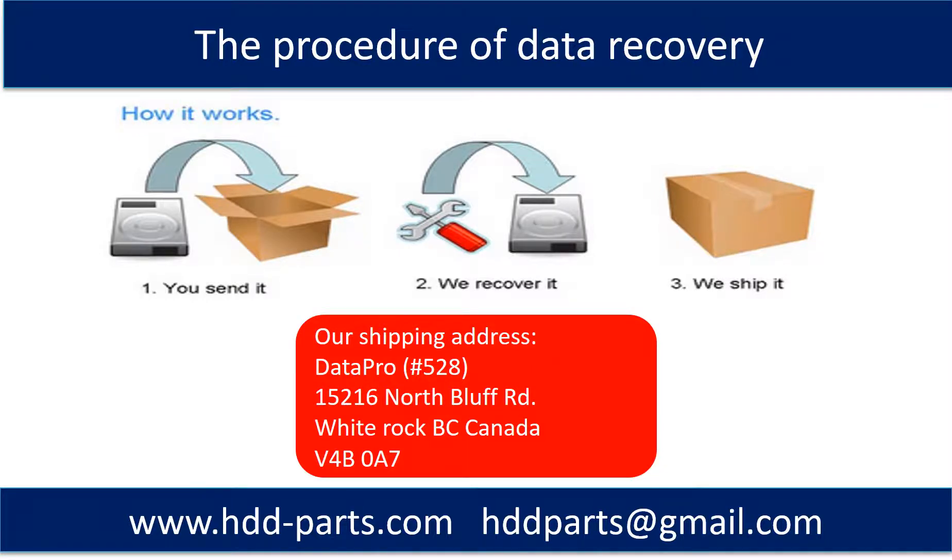First, the client sends their hard drive to us. Second, we do data recovery. Third, we ship the data back to our clients.